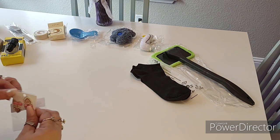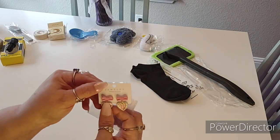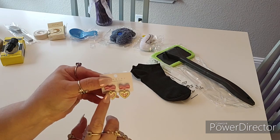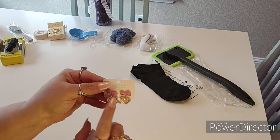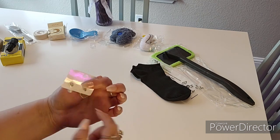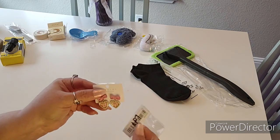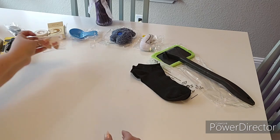I found these very cute earrings. They have pink plaid with little pearl-like — probably simulated pearls — around the outside, with these little bows. They're pink, they have backs, and they have gold trim. These were $1.07 and I thought they were really cute.